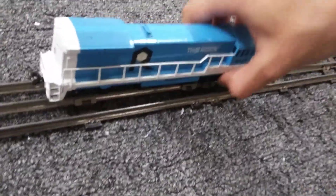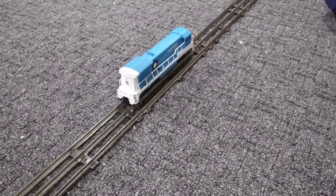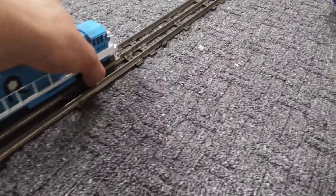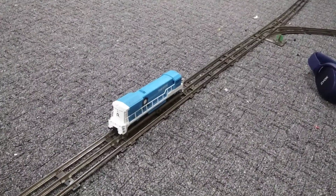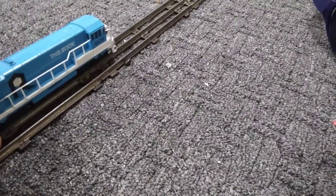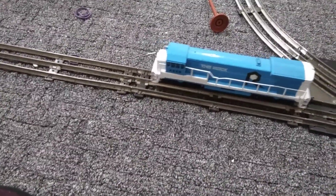That's the O gauge. The really weird thing is you can put this HO on the O gauge track and it'll actually run on it — no joke. This is the HO and it actually sits on two rails on there. It'll run on the O gauge, I'll show you. Look at that — it actually runs on O gauge track! That's amazing. It is half the size so I guess it would fit on the track. It kind of fits on here — look at that, that's crazy.